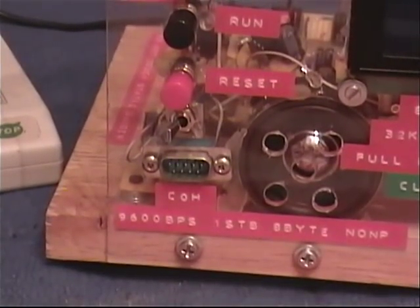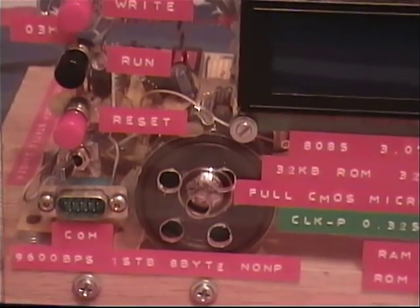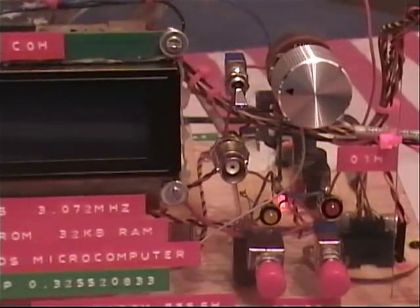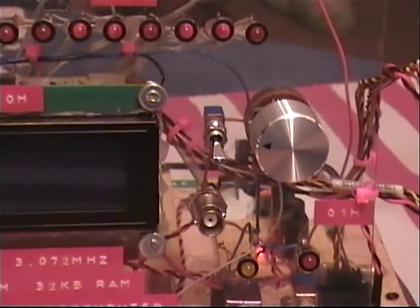Here's an RS-232 output and a small piezo speaker I put on board. Main power and LCD power with power lights, a BNC connector for the timer output, and a switch that turns on the speaker along with a volume control for the speaker.